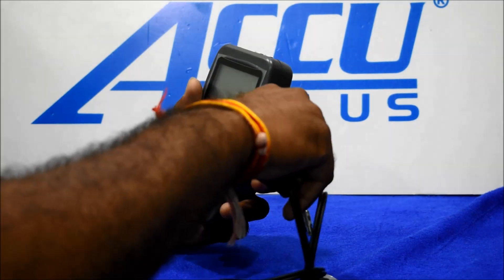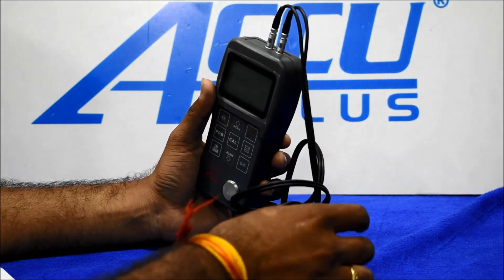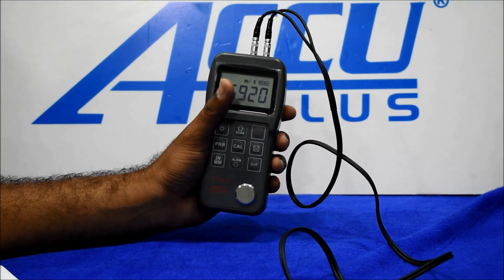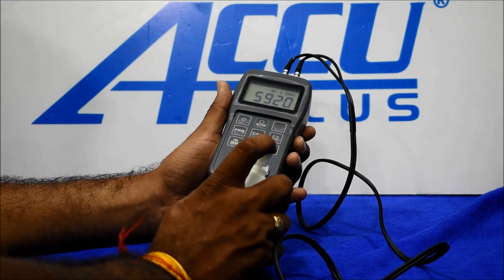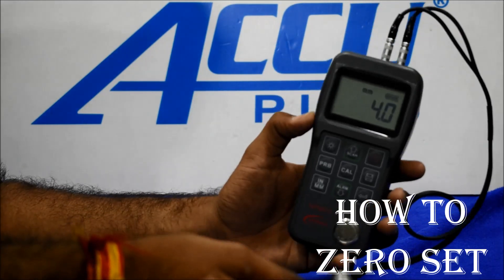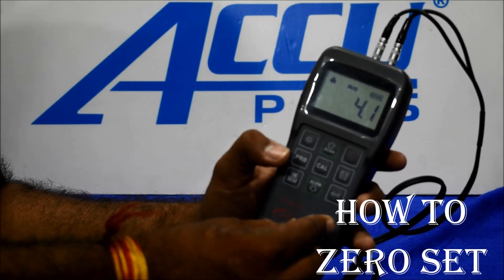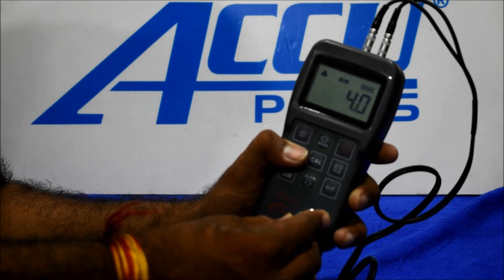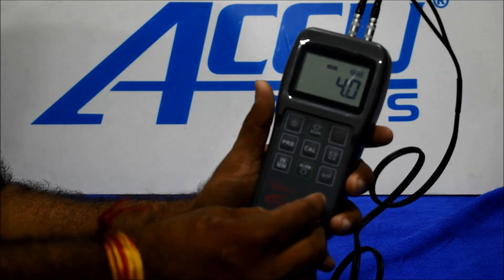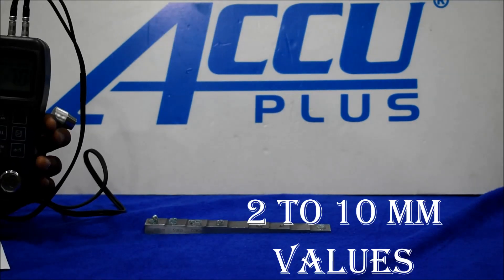How to use the probe installation: first, turn on the instrument, put gel on the probe, and then how to zero — place the probe on the calibration block, then press the PRB switch. Our probe is zeroed at 4 mm.